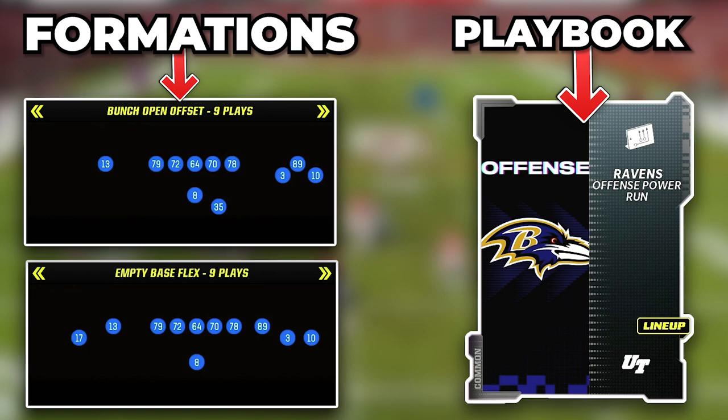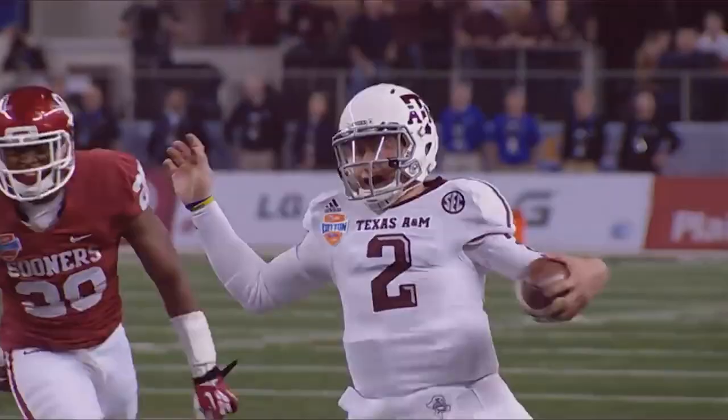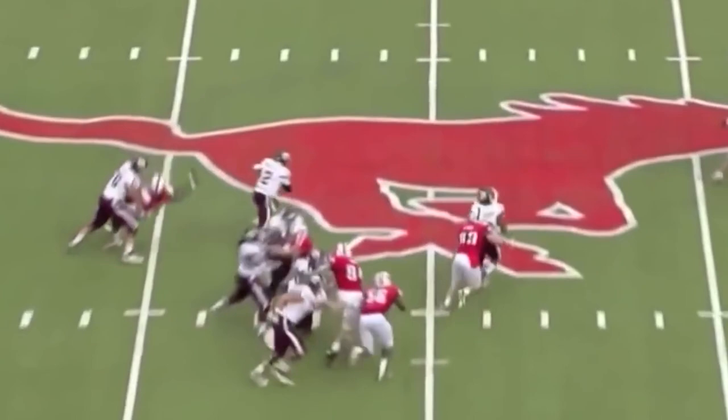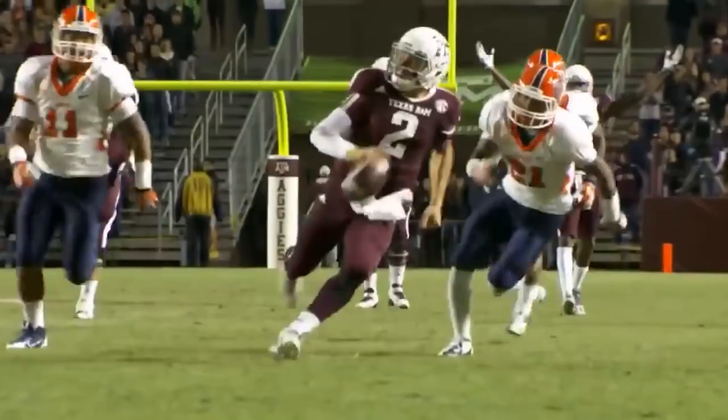In this video we are going to break down gun bunch open offset and empty base flex, and these will be running out of the Ravens playbook. His game all started with his legs and he was an amazing runner of the football, whether it was designed QB run game or just getting out of the pocket and scrambling around to make plays. In 2012, Manziel was able to rush for 1,410 yards and 21 touchdowns on the ground in 13 games.